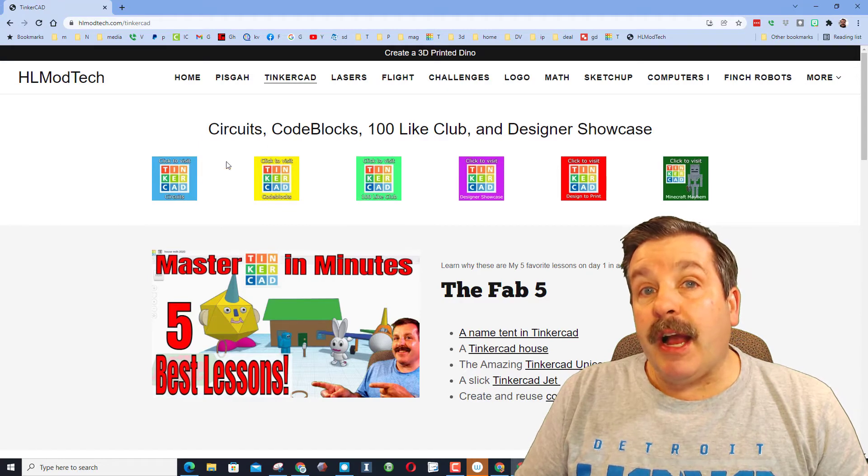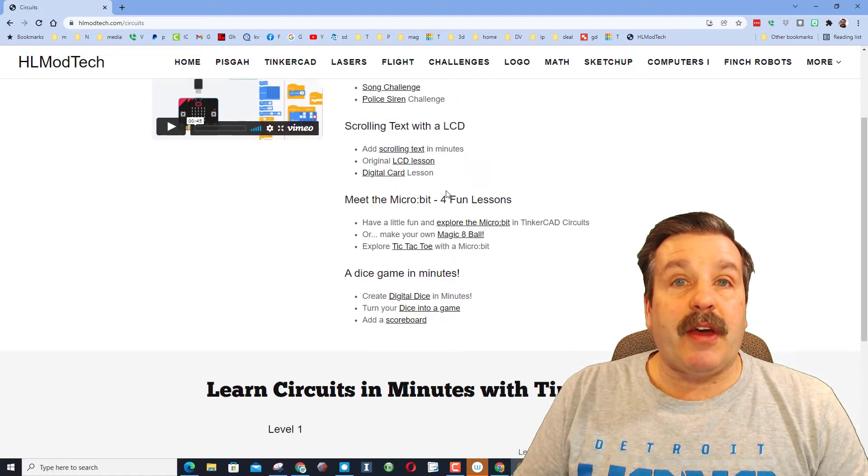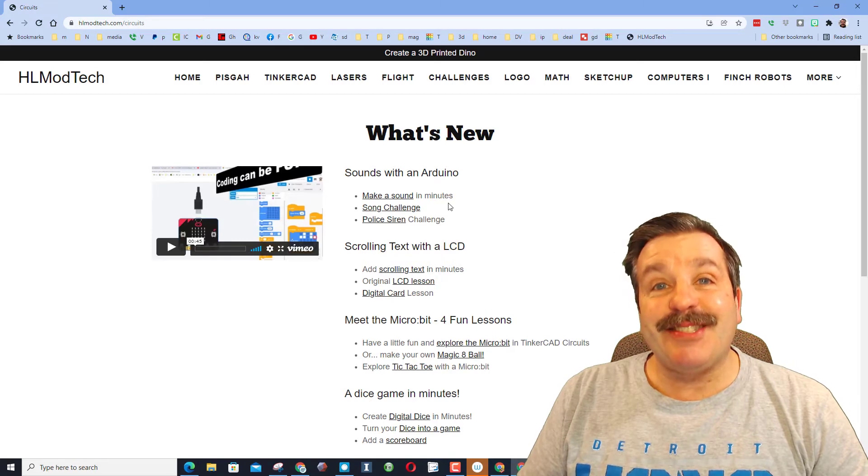Just a quick heads up: if you are on HLModTech.com, I've got an entire page dedicated to circuits. I've got all kinds of fantastic lessons that can guide you as you start experimenting with Tinkercad circuits.